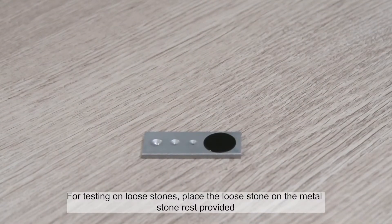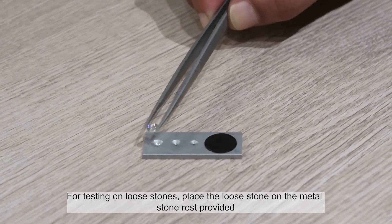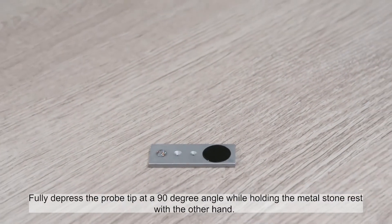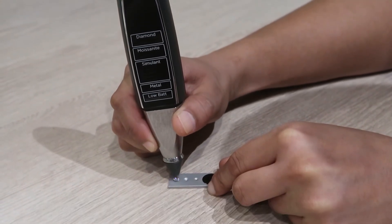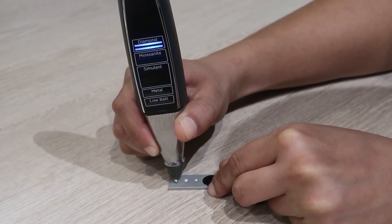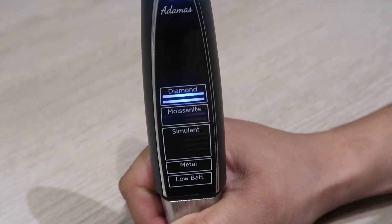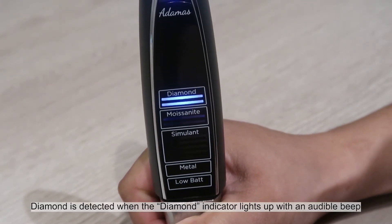For testing on loose stones, place the loose stone on the metal stone rest provided. Fully depress the probe tip at a 90 degree angle while holding the metal stone rest with the other hand. Diamond is detected when the diamond indicator lights up with an audible beep.